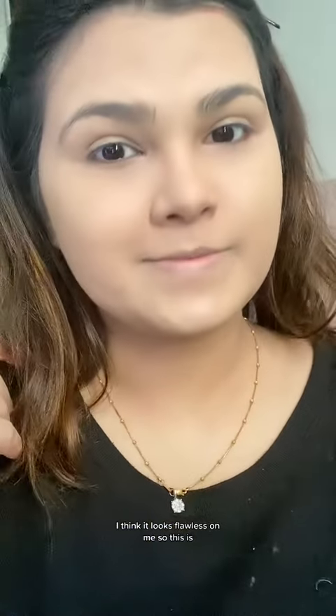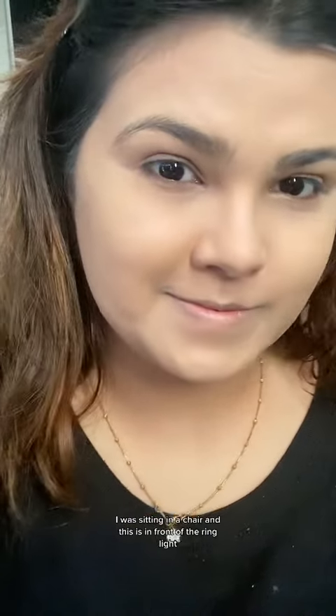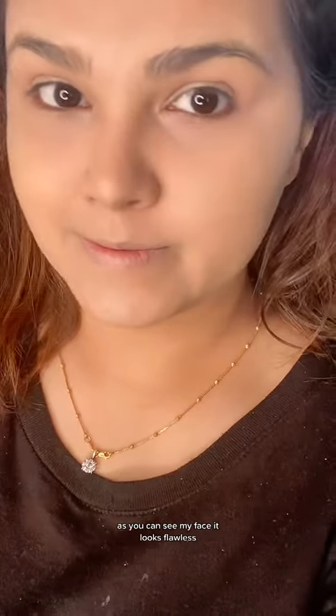Do let me know what you guys think — I think it looks flawless on me. I was sitting in a chair in front of the ring light, and as you can see, my face looks flawless after I completed my makeup.